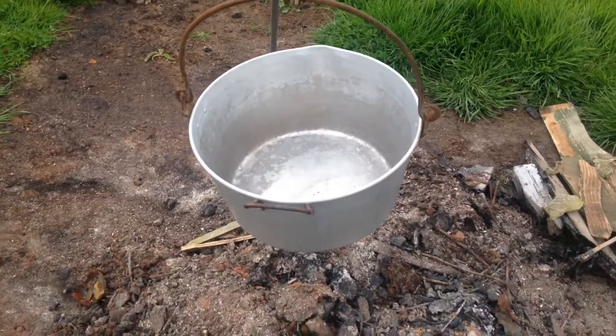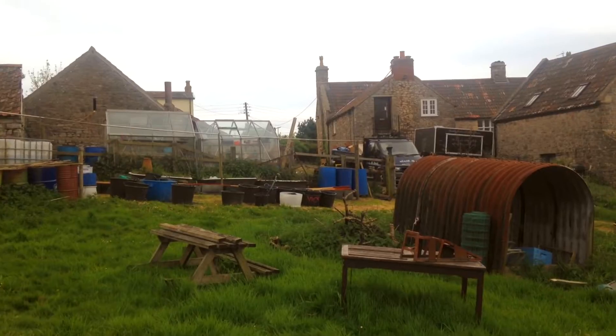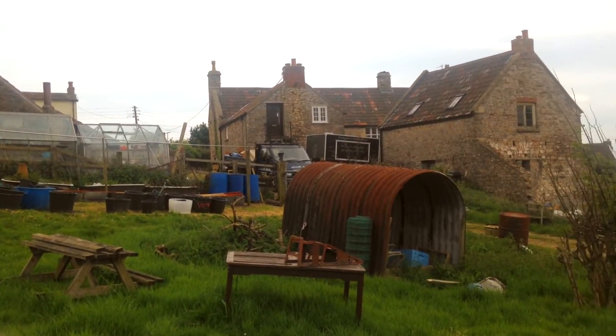I cook straight on the fire and I can cook on a grill. Cooking off today — you want to have a look?